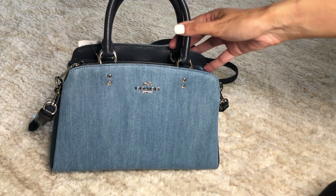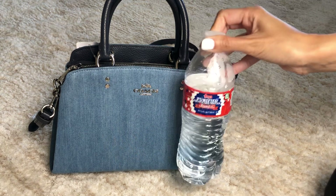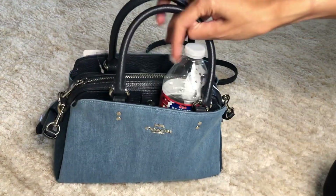A MacBook definitely won't fit, and a notebook probably won't fit either. A water bottle kind of fits but it's hanging out.